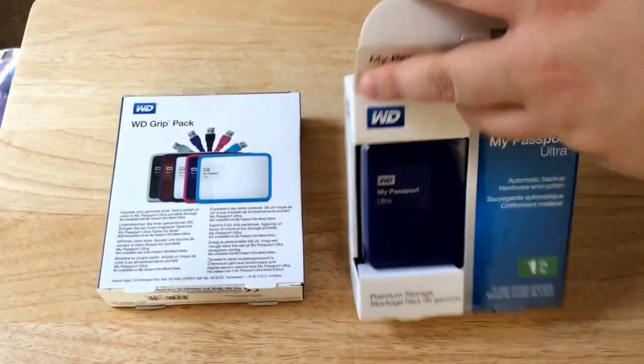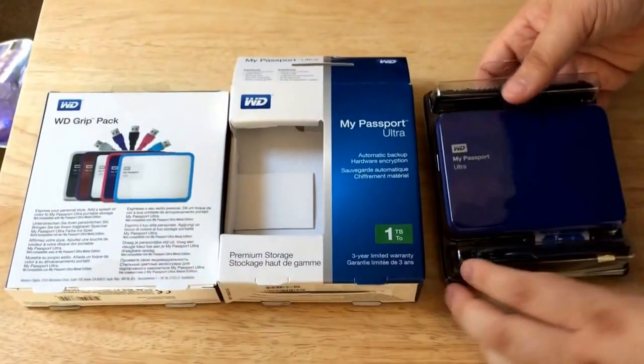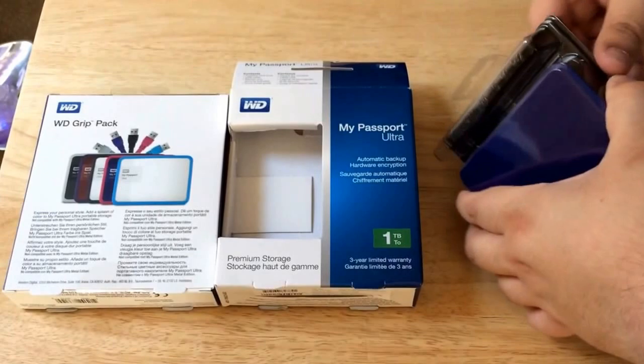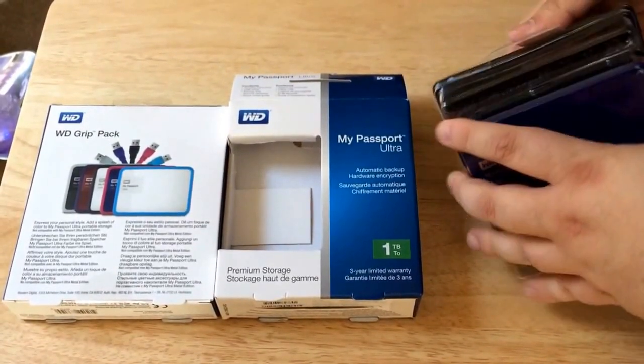This is perfect for anyone on the go that needs a lot of storage space. 1 terabyte is good, but 3 terabytes is great. So that's why they make larger versions. You can find it directly on their website or through other channels.